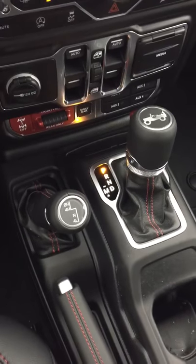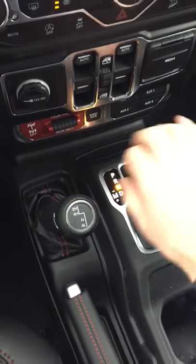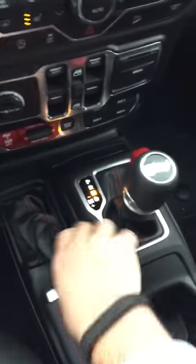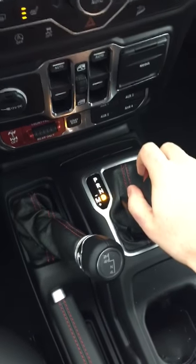If you want to put it in 4WD low, take the transmission and put it into neutral. Take the 4WD lever, pull it to the right, and pull it all the way back towards you. Then just put the transmission in drive. It's as simple as that.